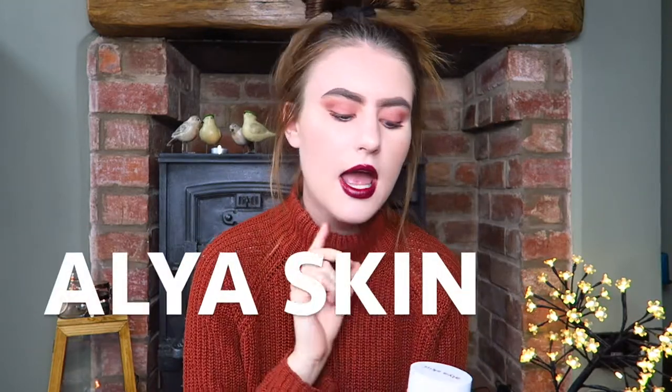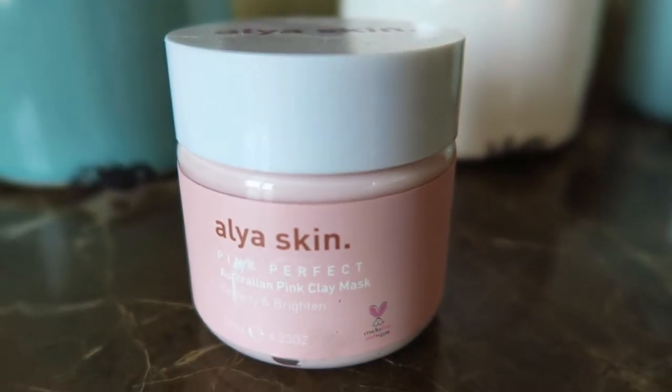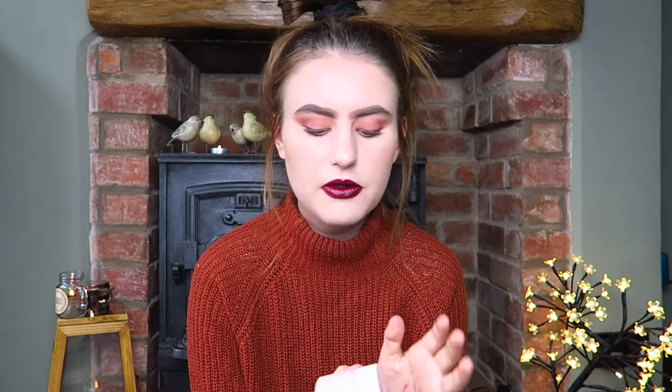This video is actually in collaboration with Alias Skin — I'll leave the name on the screen. They asked me if I wanted to work with them by sending me their pink perfect Australian clay mask, in return for me doing a review video on my channel. I said yes, of course! I've been using it for a couple of weeks — I wanted to give it a good test before filming because it's only fair.